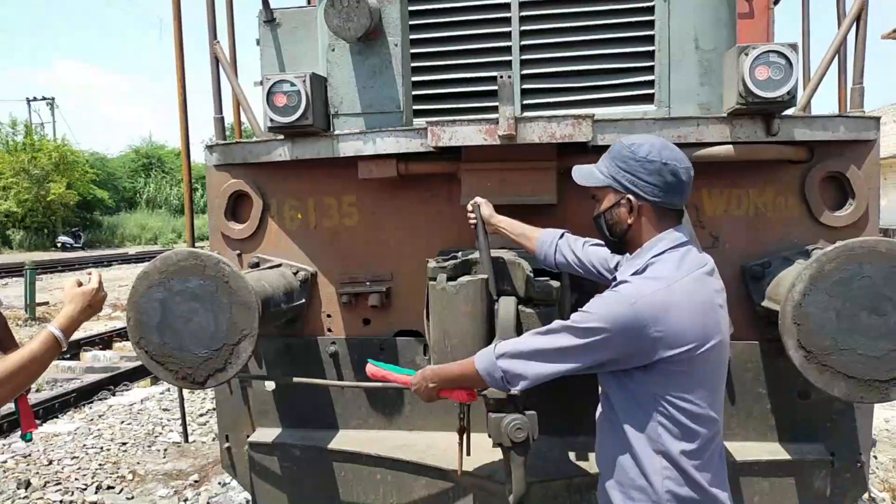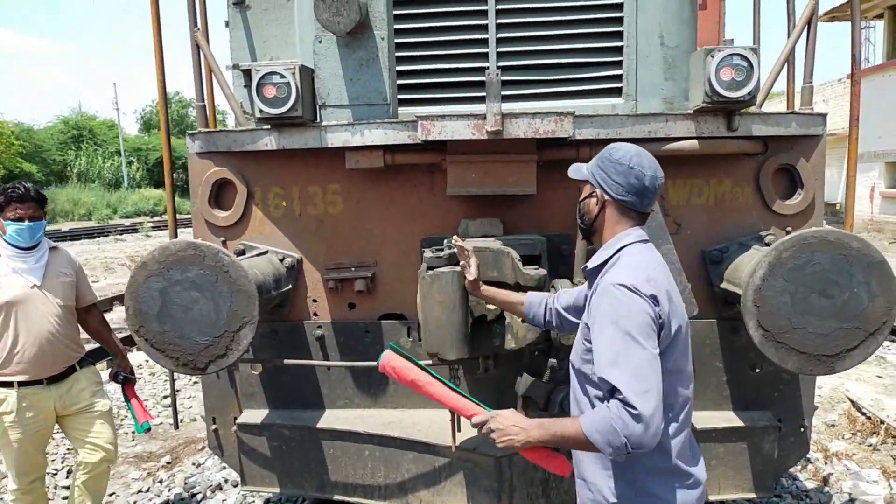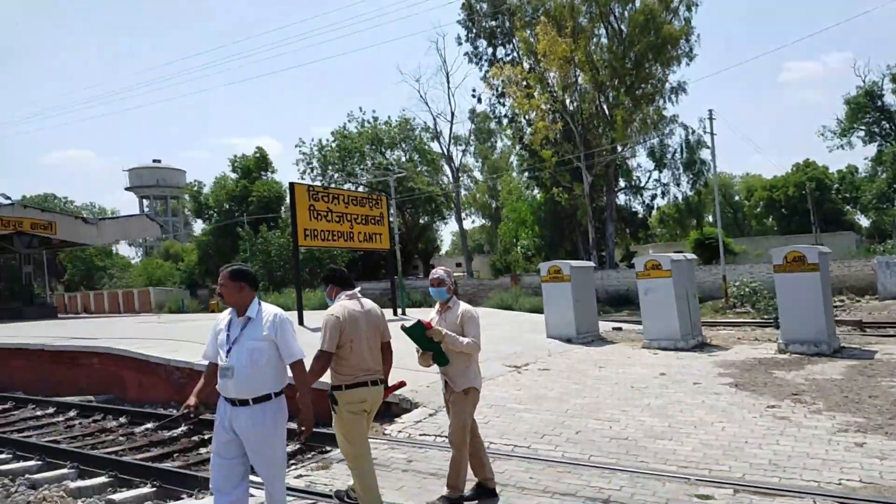Coupling procedure for E-type CBC with E-type CBC. Secure the formation with skids and hand brakes.